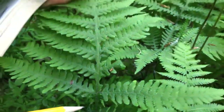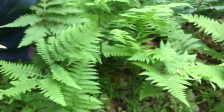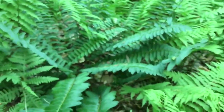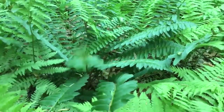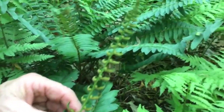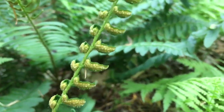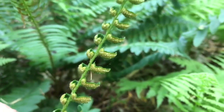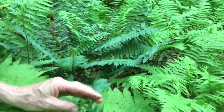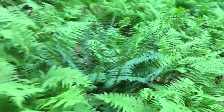This evergreen one over here is easy to know because it's here all summer and all winter. These are already starting to make spores on the back of the leaf — you'll see all those little dusty circular patches where the plant is making spores, which are dust-like reproductive organs. If you've ever had to study ferns in college, it's such a nightmare because the life cycle is so detailed and overwhelming.